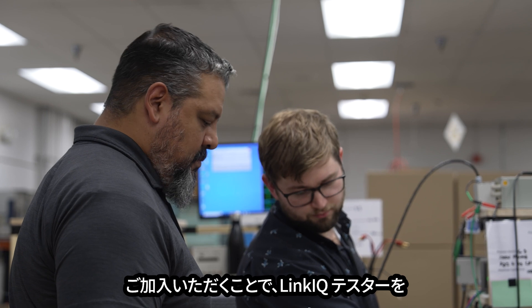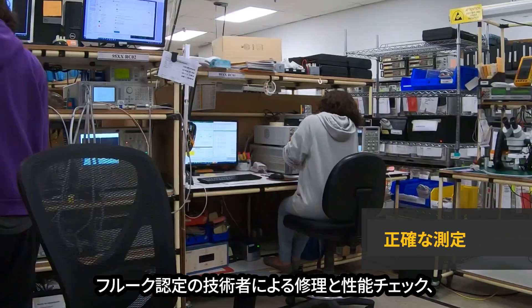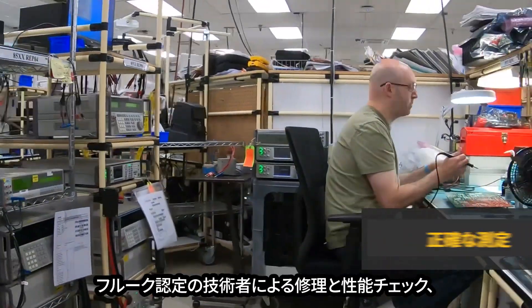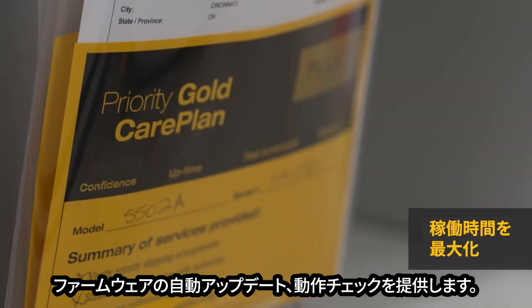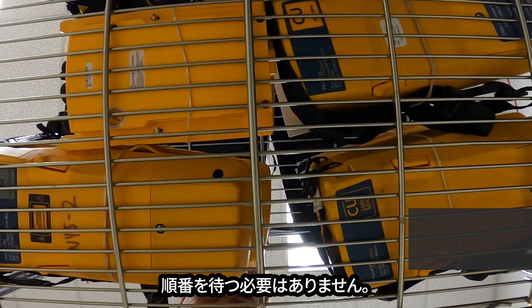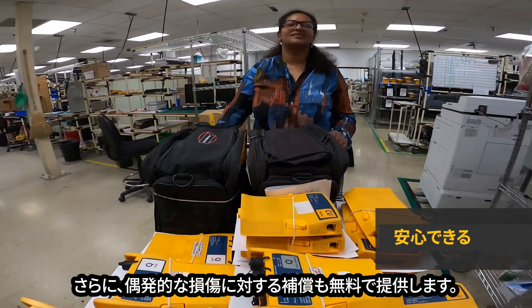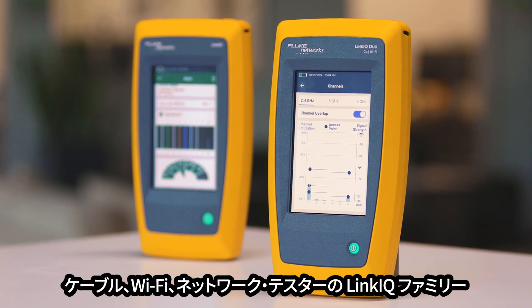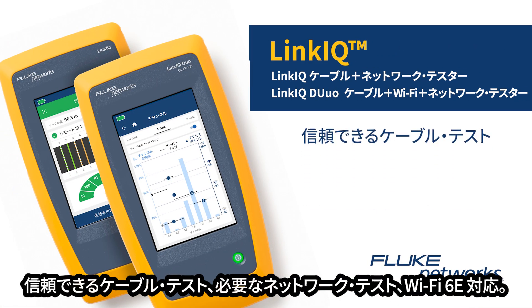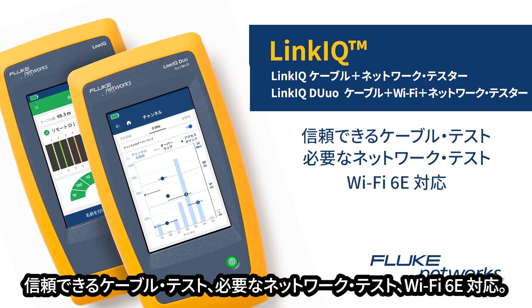Take care of your tools with Fluke Premium Care for Link IQ testers, giving you repairs and performance checks handled by Fluke-certified technicians, automatic firmware updates, expedited repairs and calibration so you can skip the line, plus accidental damage coverage at no extra cost, and even free replacement accessories when damaged. The Link IQ family of cable, Wi-Fi, and network testers — cable testing you trust, network testing you need, Wi-Fi 6E ready.